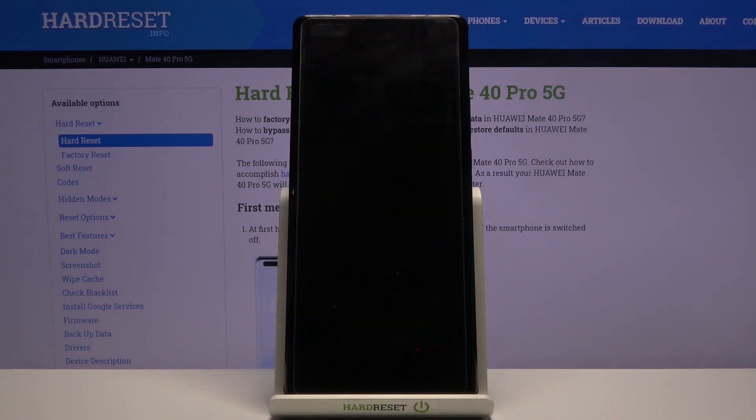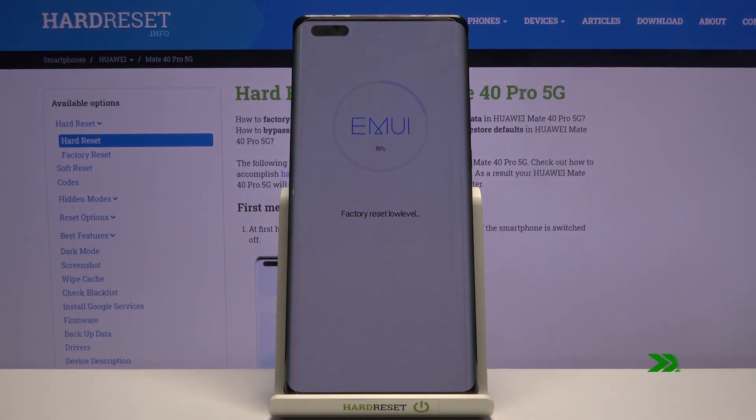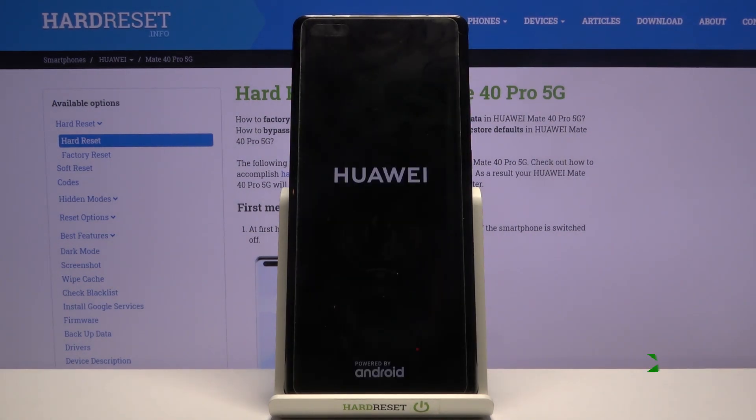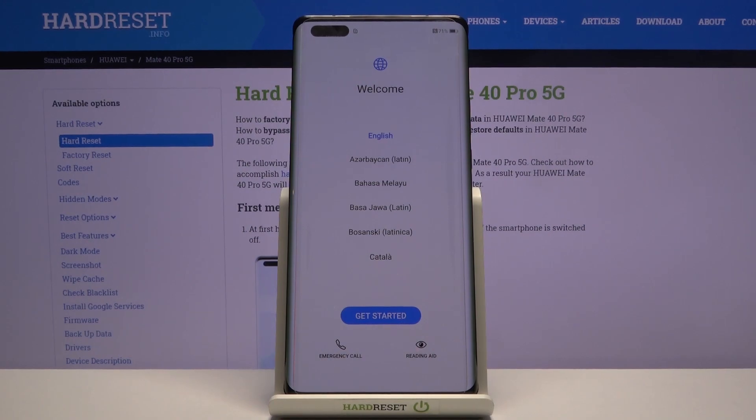This will take about two minutes or so. Once it's finished, you'll be greeted with the setup screen. As you can see, the process has finished and you can set up your device however you like.